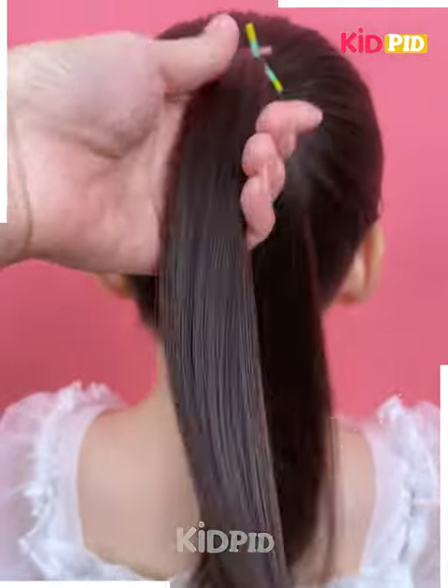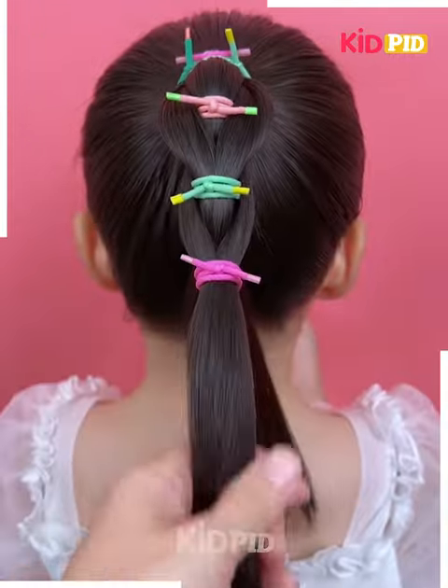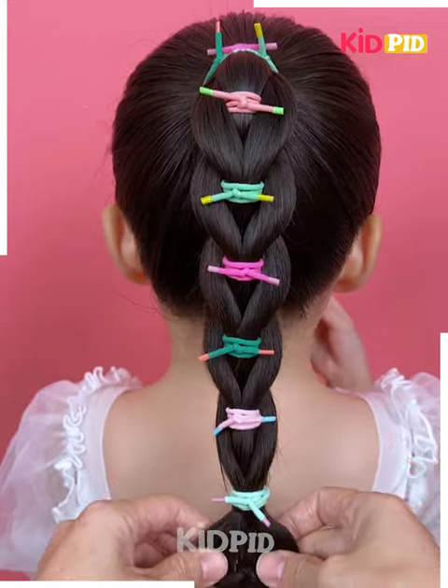Get the rubber band and get the splits like this. Keep on making the knots and patterns in this manner. With the help of your hand, you have to enroll it in this way. This is gonna look pretty.